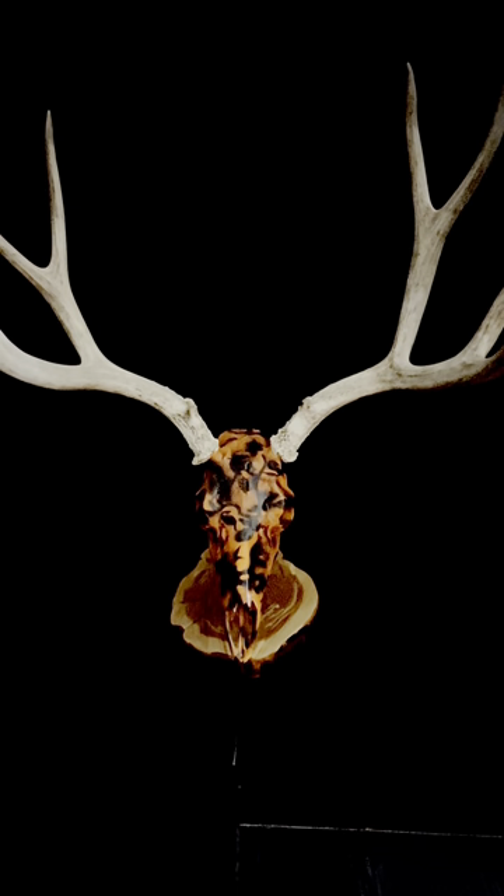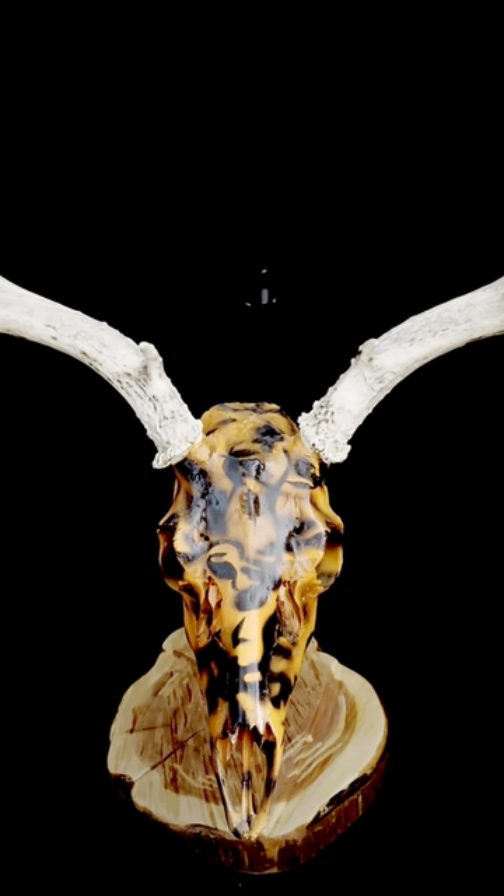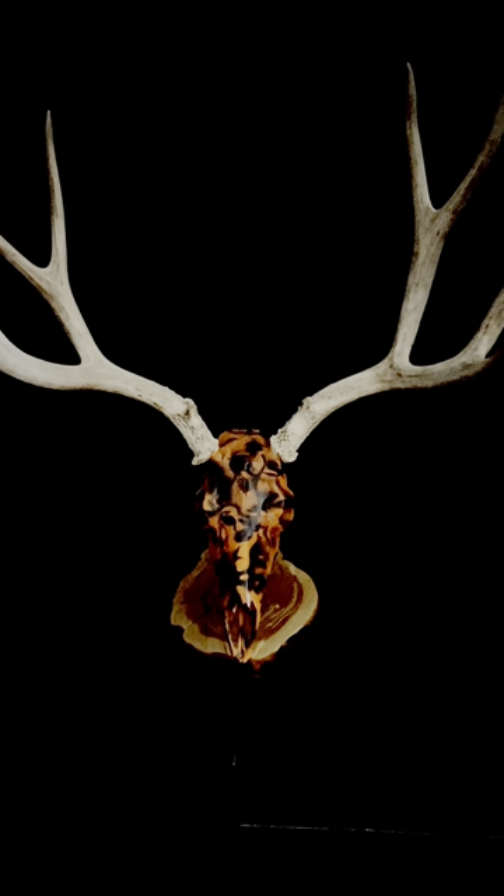Here's another camouflage one — pretty basic, on a mule deer rack. I actually found this in Colorado on a dead buck quite a few years ago. I just primed it and covered it all orange, then did orange and black only — pretty simplistic. On most of these skulls I clear coat them as well, either matte, semi-gloss, or gloss, depending on how shiny you like your finish to be. That's just another one of the camo patterns.